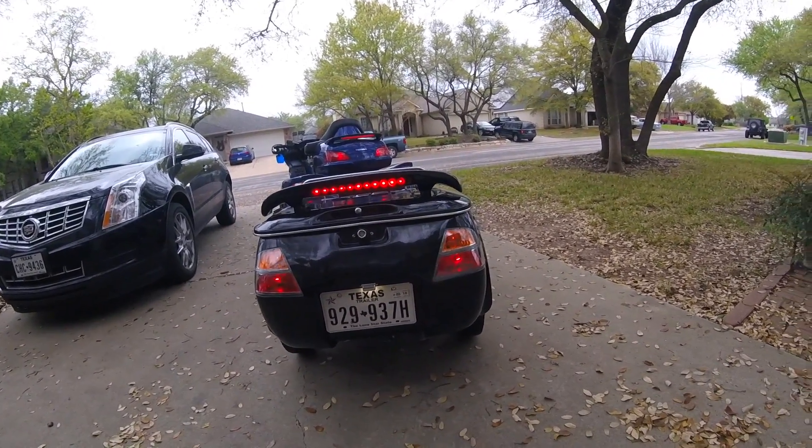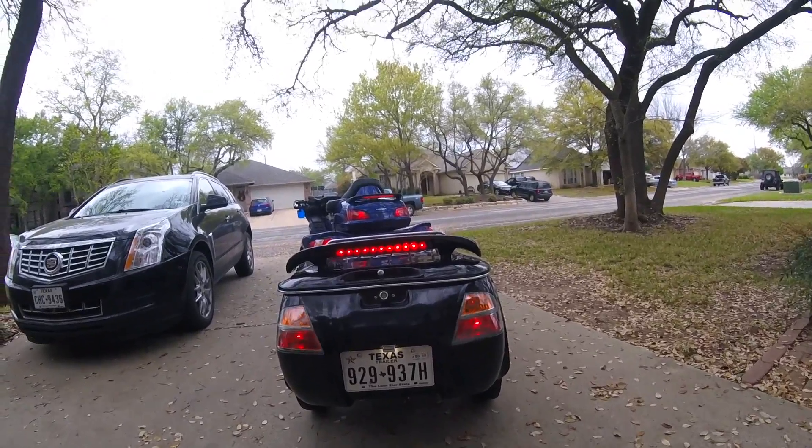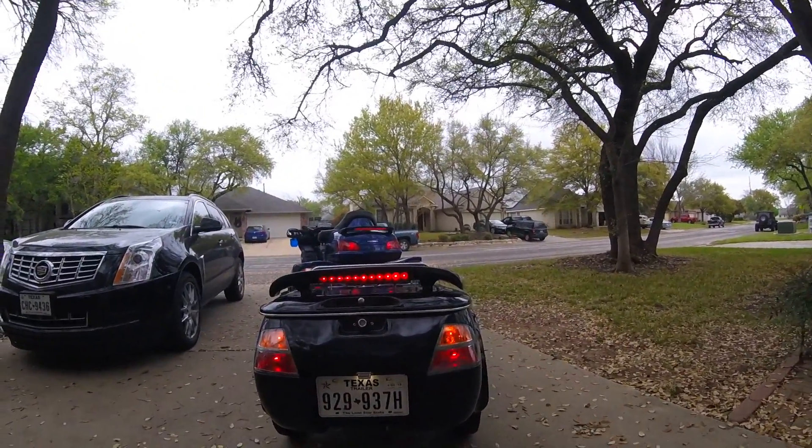Now I'll take it for a test drive. I'm going to put this camera on the trailer because I think it's a pretty cool view.